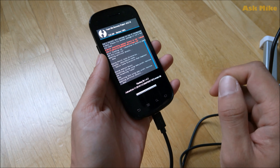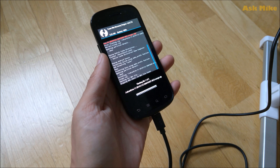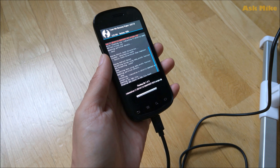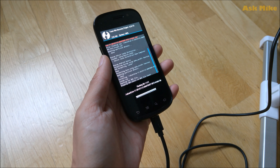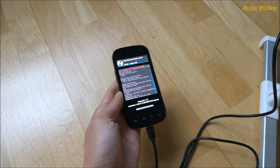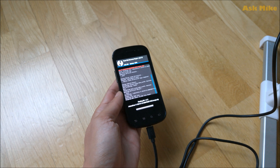Now do an install. Select the CM11 ROM zip, then add more zips to include the GApps package. Once both are queued, flash the zip files for the custom ROM and wait for the process to complete — this will take a while.